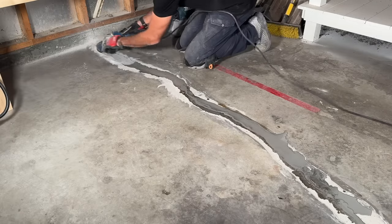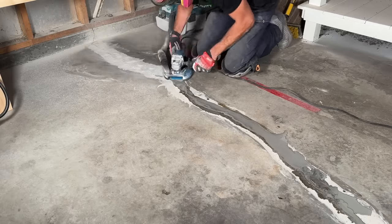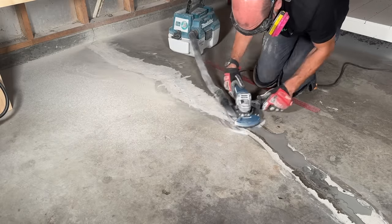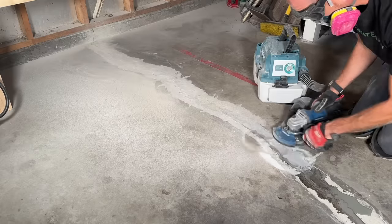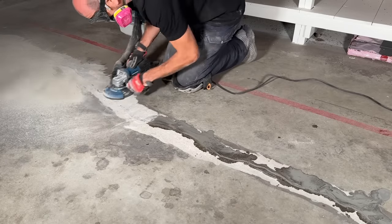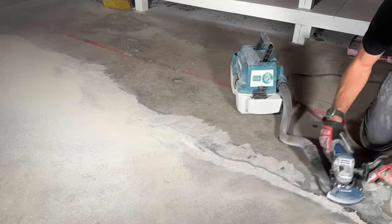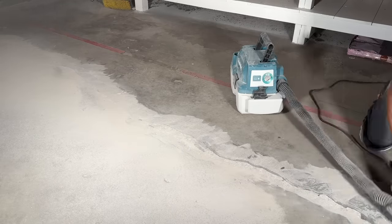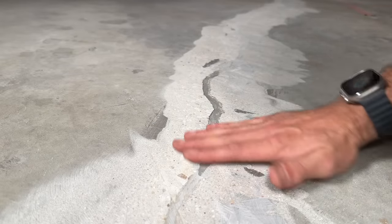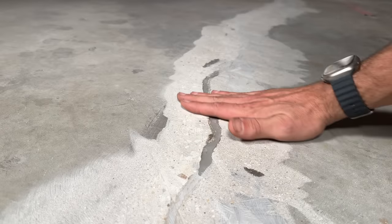Once set, go back to grinding — we overfilled, so now we grind it down smooth, which makes a great base for the epoxy coating on top. This also works for basement floors. You're going to get a ton of dust, so keep your respirator on. Take your time and smooth everything back out. You might have a few low spots — you'll identify them because they won't have scuff marks when sanding, meaning they're untouched and lower than the overall concrete surface.